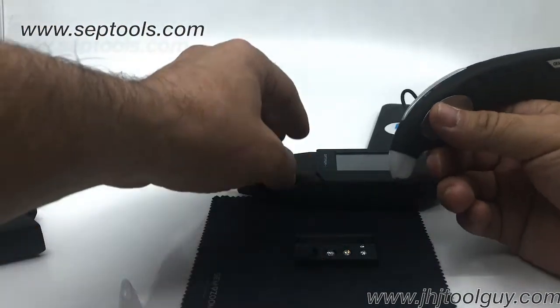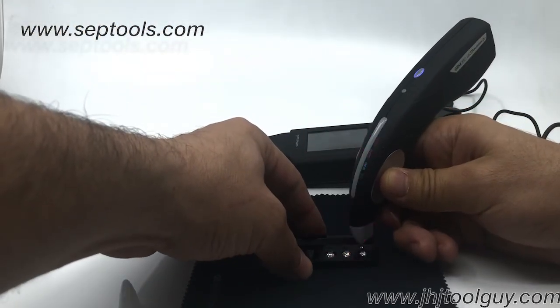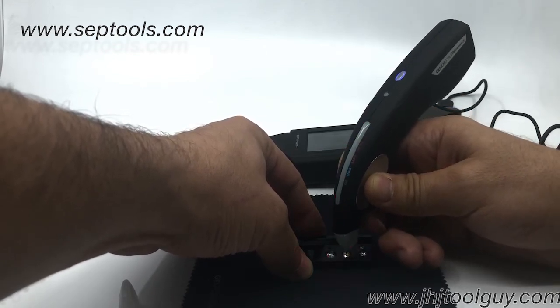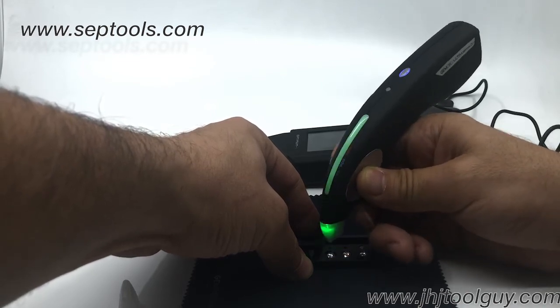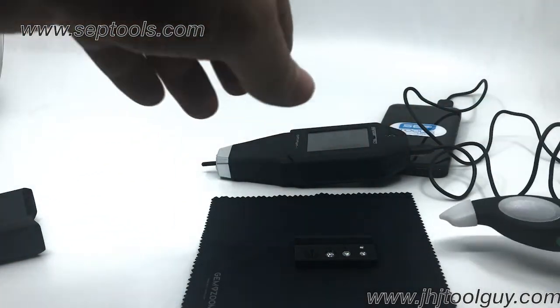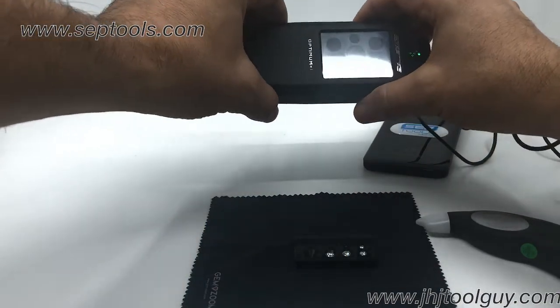There we go, tester is ready. Diamond, diamond, moissanite, diamond. So the Optimum One was basically correct with the testing.